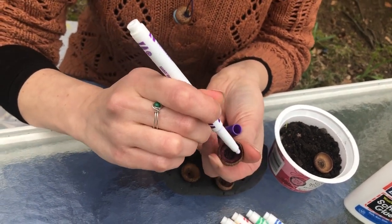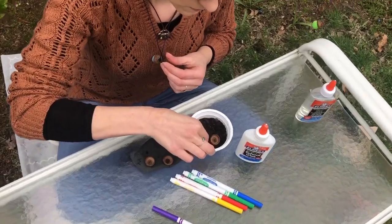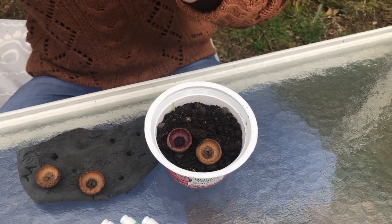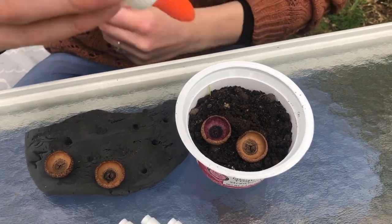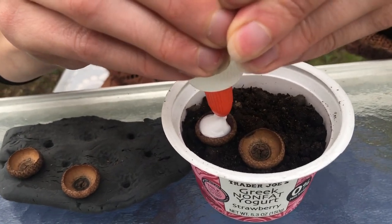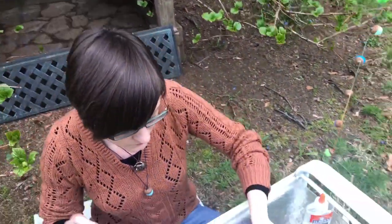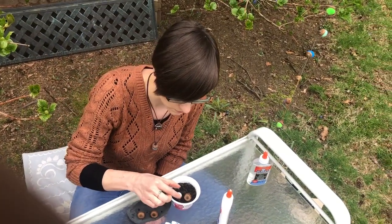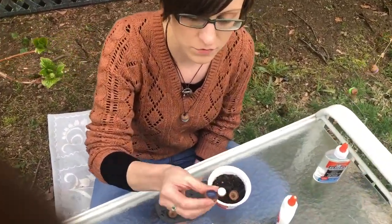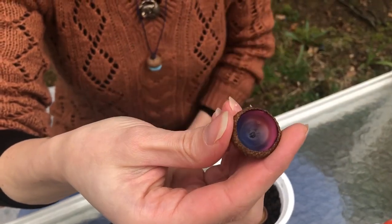Make sure the markers are all the way around the edges and in the middle, then set it in your tray. Take the Elmer's white glue and fill it all the way to the top. Let that sit — after about 30 minutes you'll see the marker color start to seep into the white glue. Let it sit and sit and sit until it's all dried up. What happens is the white glue actually mixes with the marker and creates that colored layer you see underneath.